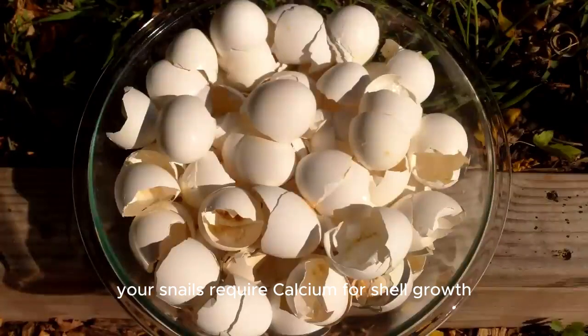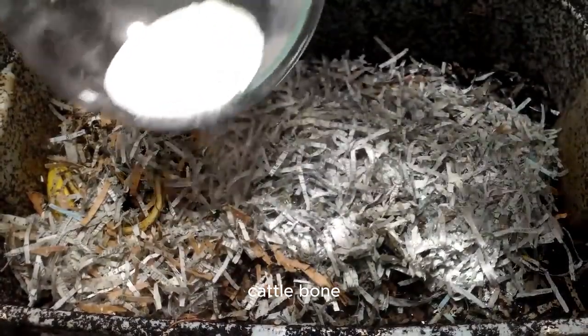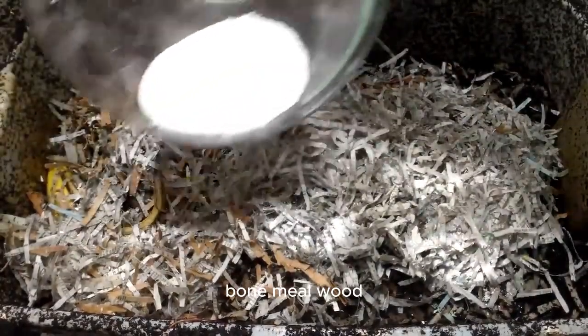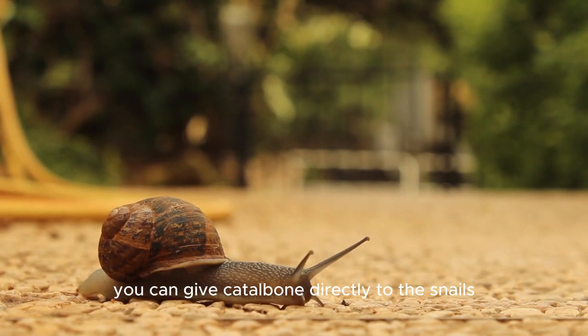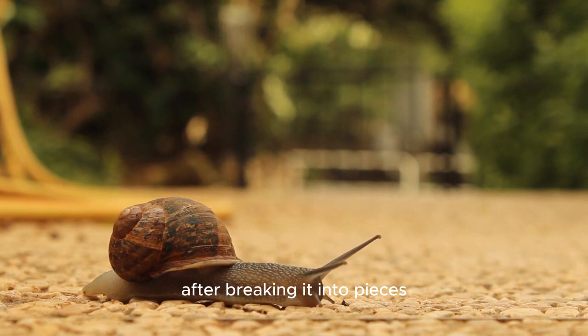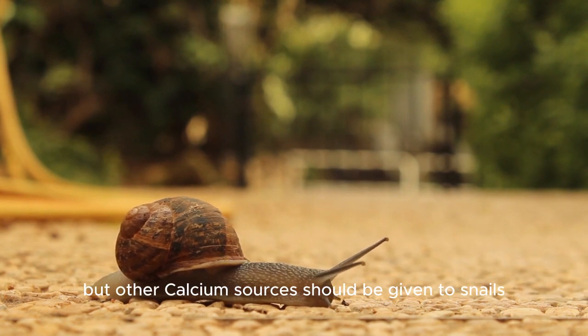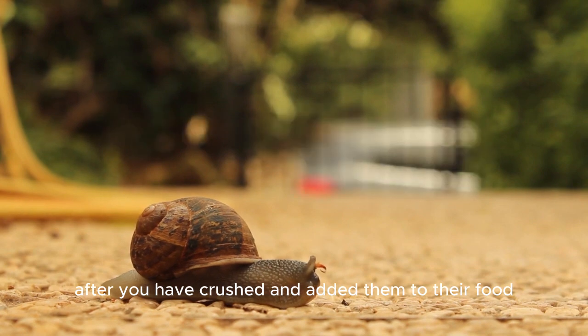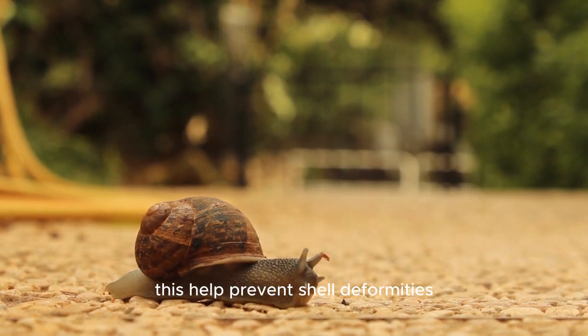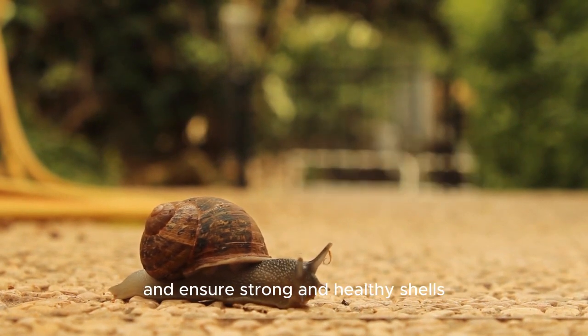Your snails require calcium for shell growth. Incorporate sources of calcium, such as crushed eggshells, cattle bone, calcium powder, bone meal, wood ash, and shells from dead snails into the soil. You can give cattle bone directly to the snails after breaking it into pieces, but other calcium sources should be given to snails after you have crushed and added them to their food. This helps prevent shell deformities and ensures strong and healthy shells.